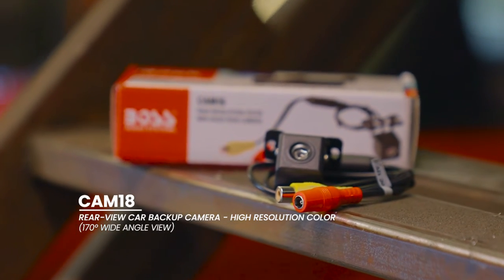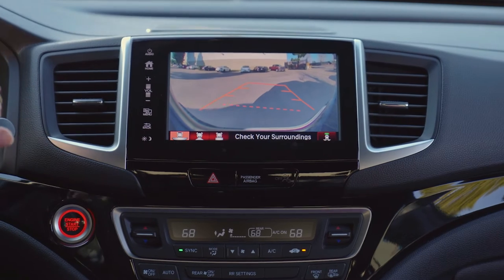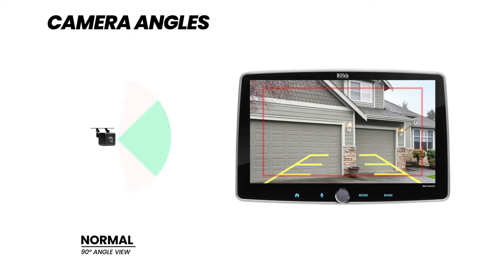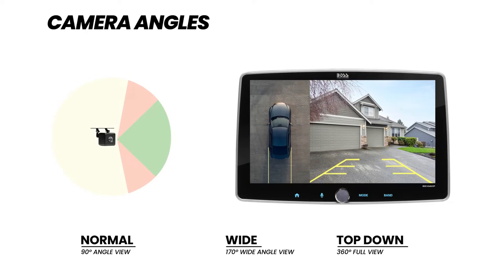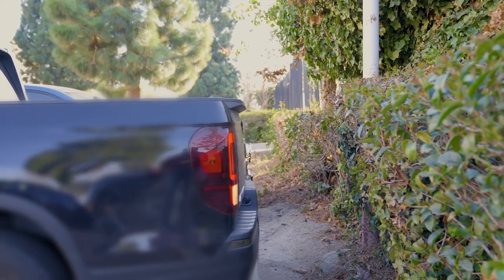A backup camera is a special type of camera that attaches to the rear of your car. It's a tiny device, only a few inches across. The camera turns on by the press of a button or when your car is put in reverse, giving you a clearer view of what's behind you. Some cameras can display normal, wide-angle, and top-down views, making it safer and easier to reverse out of your driveway, park your car, and avoid hidden objects.